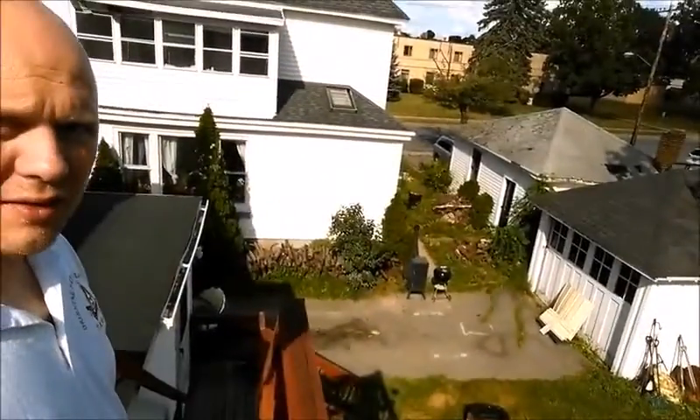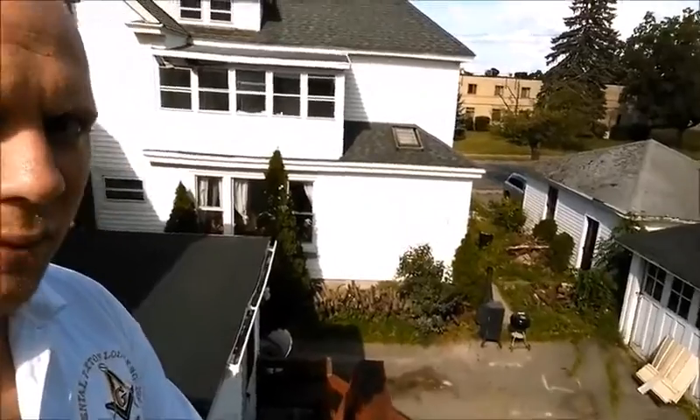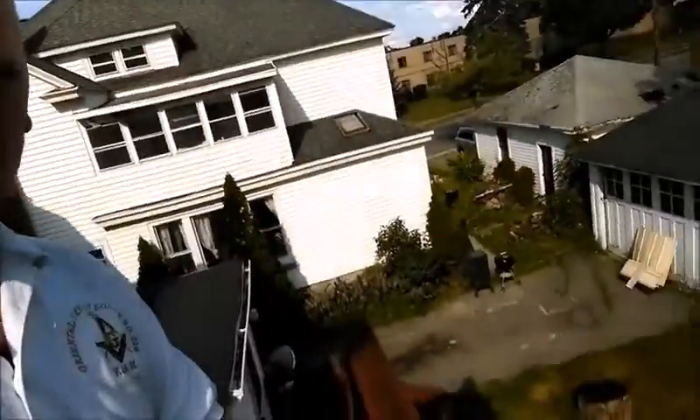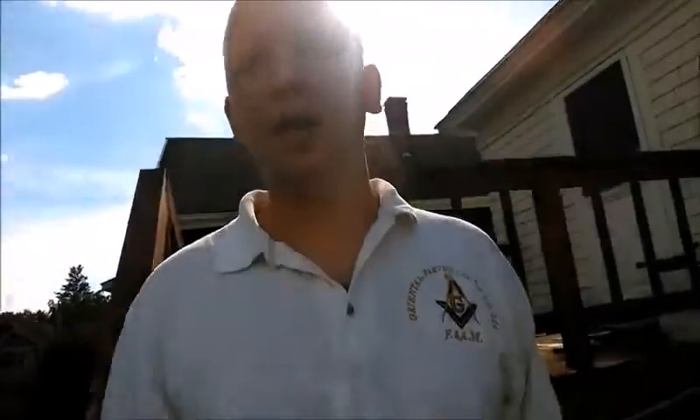So here I am, 36 feet down to my driveway. Let's keep the camera rolling in real time. 36 feet down — and it hit the ground. It did open.